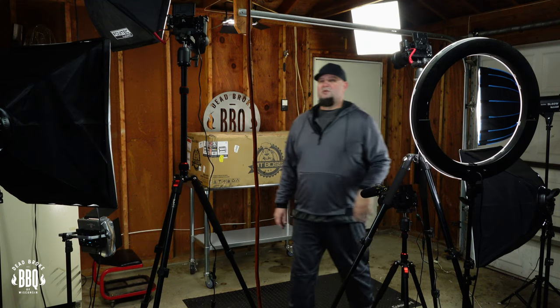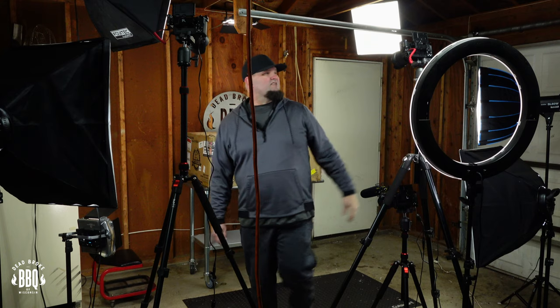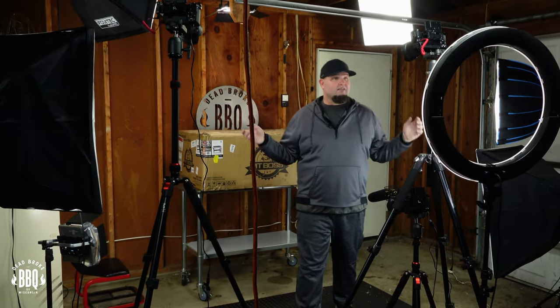If you've been watching Dead Broke BBQ long enough, you know that I don't take any notes. I just go ahead and set up my lights and cameras and press record. But today we're gonna be doing an unboxing and assembly on a Pit Boss 5 Burner Griddle Deluxe.